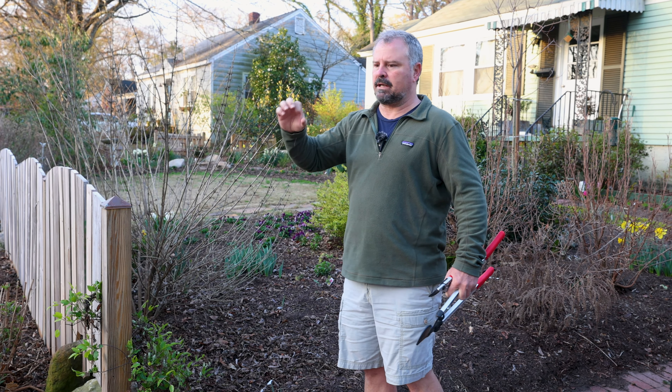Callicarpa is native to the southeast United States. You see them in the woods frequently, especially down in coastal areas in North Carolina and going south. This is a white-fruiting one that Buddy selected for its compact habit.